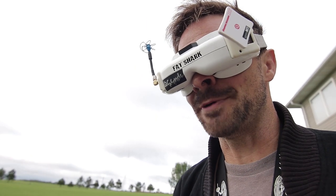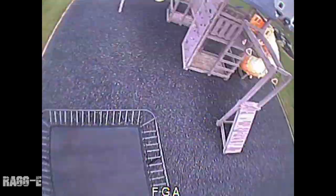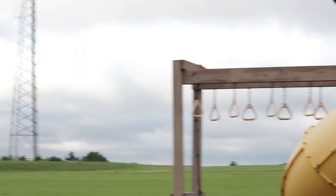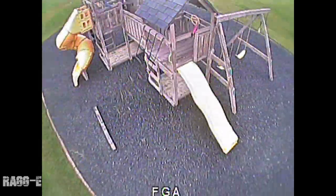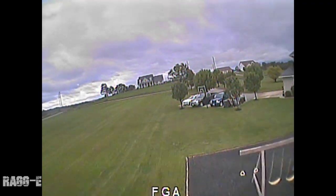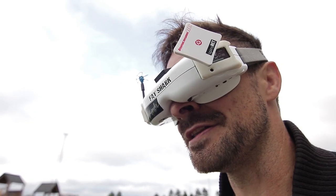Very maneuverable, it's well balanced. Being an X-frame you'd expect that. Let's see how agile it is. I've got the HQ 5x4x3 props on them, so they're more of a freestyle prop - they probably don't bite in the corner as well as some other types. I've got to keep that in mind. But it flies quite nicely. Let's have a look at top speed. Top speed is quite nice - it's not blowing me out of the park, but we've got a freestyle prop on there and it's more of a freestyle setup.